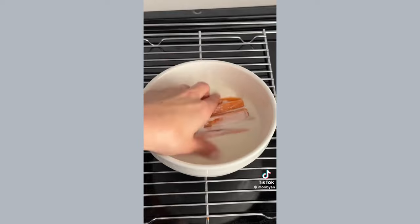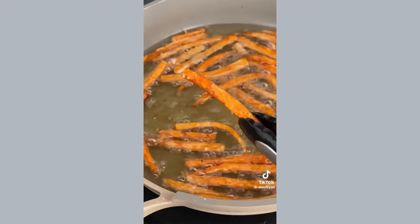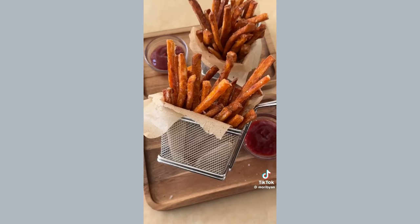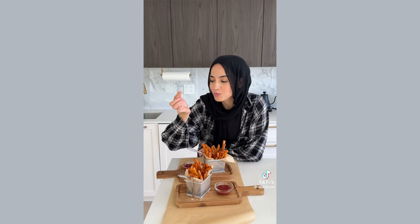Add a little bit more cornstarch on the fries, dip them in the batter, and fry for the first time for a few minutes. Then turn up the oil to get it even hotter and fry for the second time until beautifully golden and crispy. I know it's a lot of steps but trust me, it's worth it — they turn out so crispy on the outside but super fluffy on the inside.